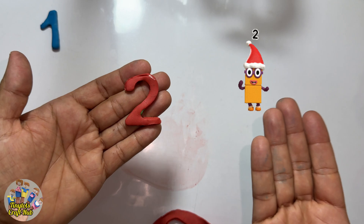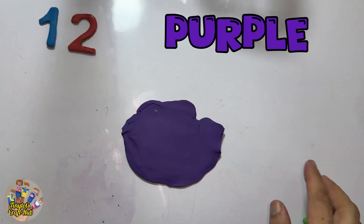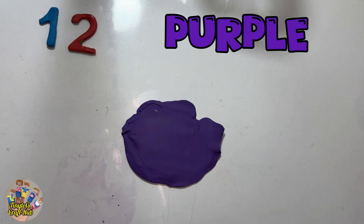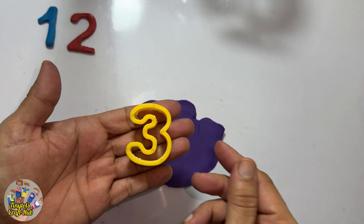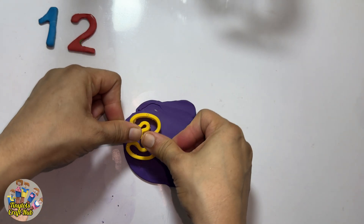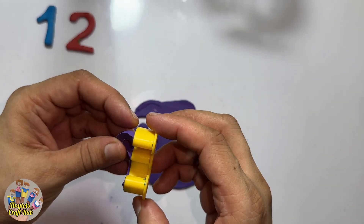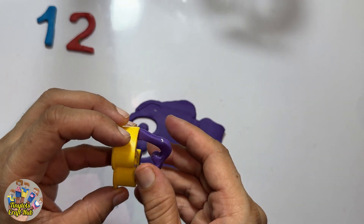Number two! Can you see this dancing block? These are two blocks and he's dancing. This is the number two — one, two. So now I'm taking purple Play-Doh. After two it's the number three! Yes, this is the number three. I'm making numbers with Play-Doh and this is so much fun!